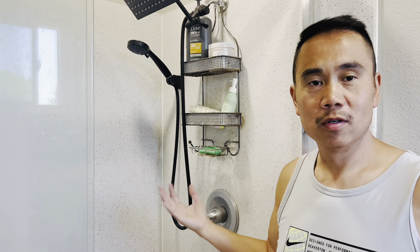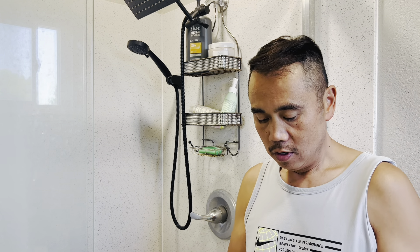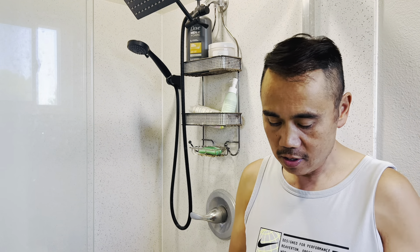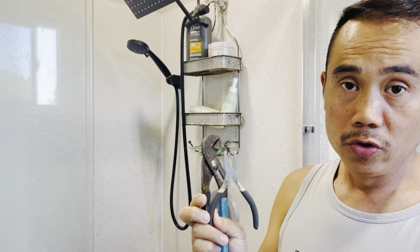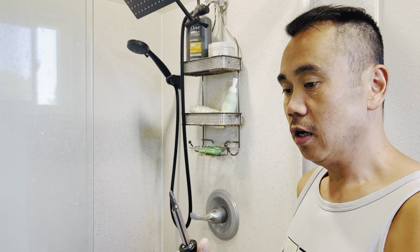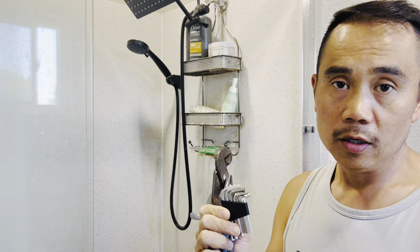This tutorial takes 15-20 minutes. It's a very common problem. As far as tools go, you're going to need a channel lock, a pair of needle nose pliers, a Phillips screwdriver, and an Allen wrench.